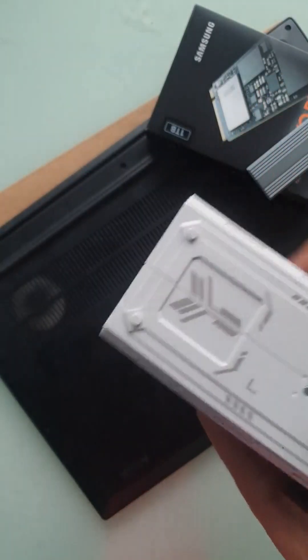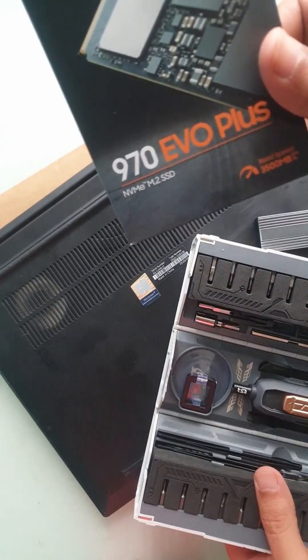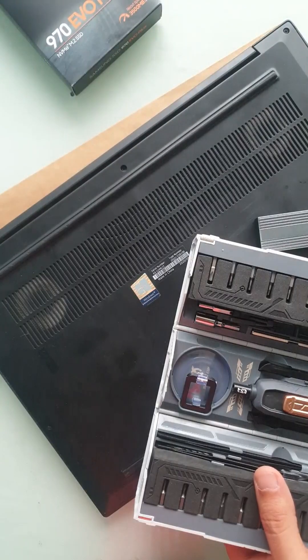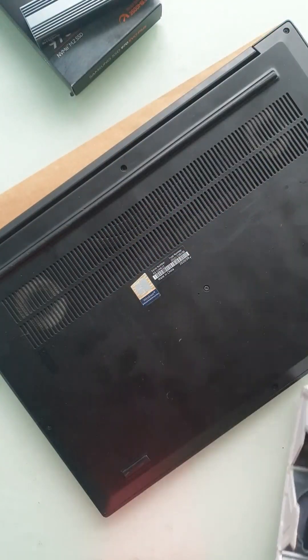Hello everyone. In this short video we're going to replace our SSD on a ThinkPad P1 Gen 2. We have this 970 EVO Plus SSD — this is a 1TB SSD. I already tested it using this enclosure here. Let's open up the bottom cover of the laptop.